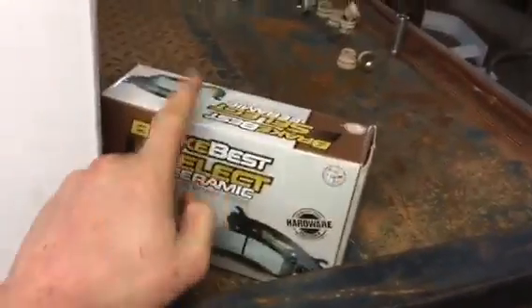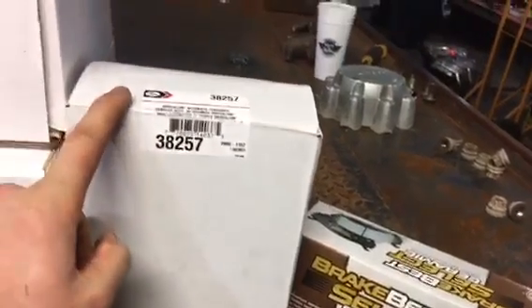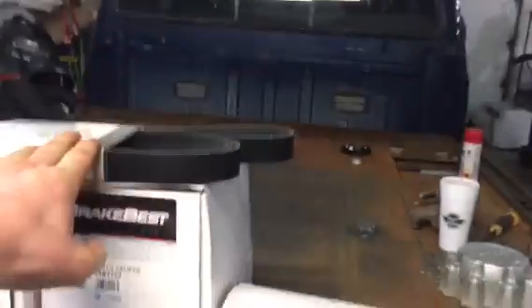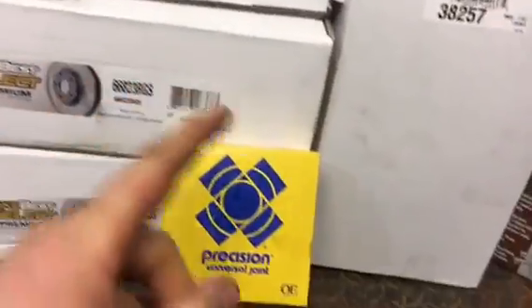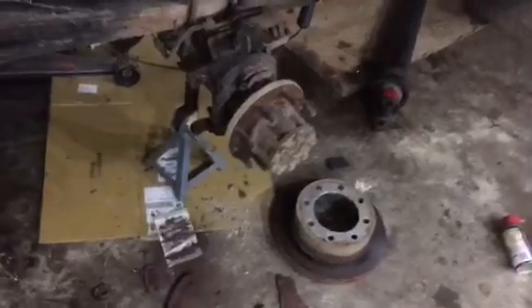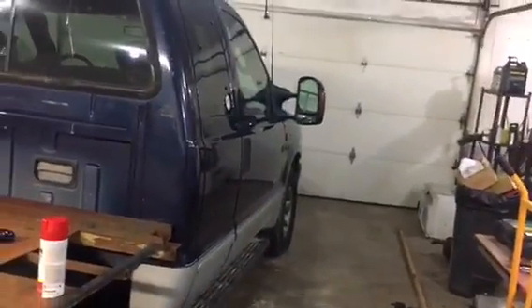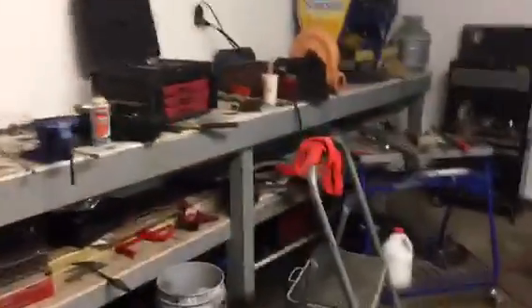We finally got all our parts. We got ceramic brake pads for the rear, a belt tensioner, belt, two calipers with brackets, two rotors, and a u-joint for the drive shaft. Got the brakes apart — we'll do the brakes first, then the u-joint, and then I'll probably take it on a test drive. I'm just going to turn the truck around to get more light in here.